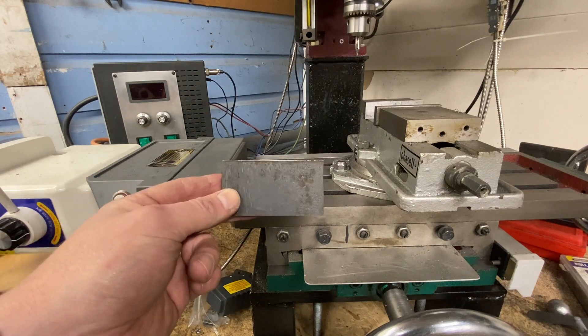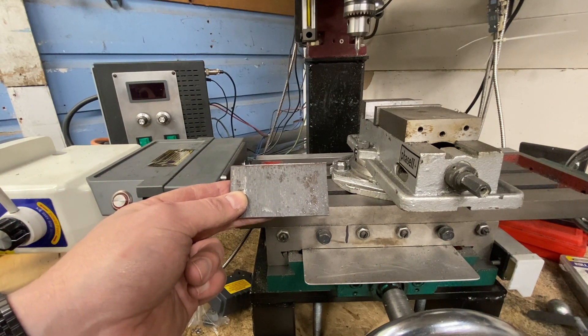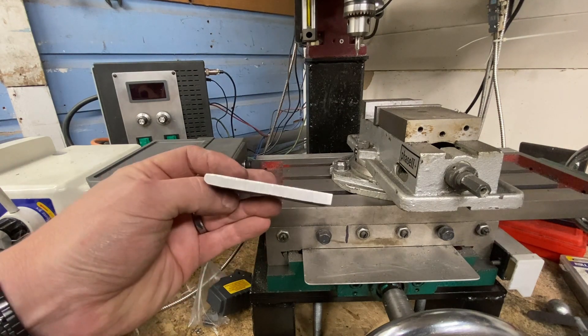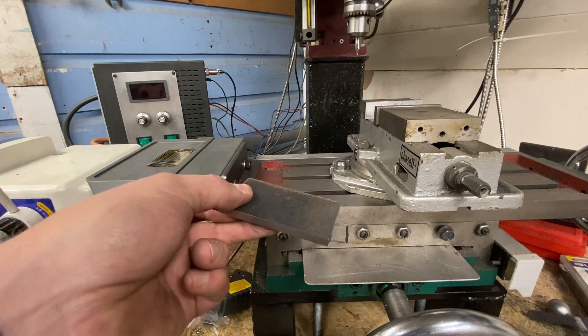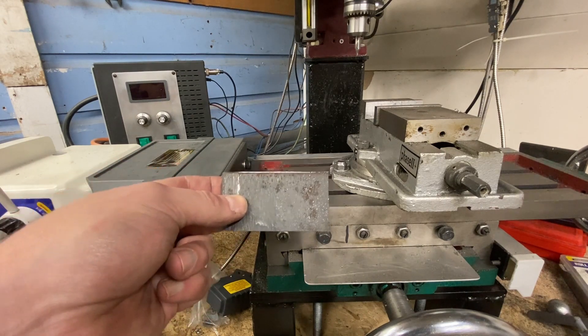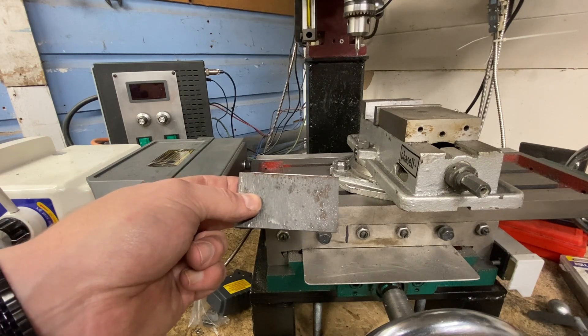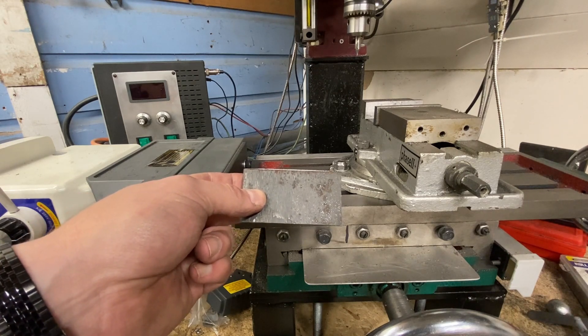So this is the piece of steel that I'm going to turn into my wrench. It is roughly inch and three quarters by three and a quarter. It's a quarter inch plate and there's nothing special about the dimensions other than the fact that it was a piece of steel that I already had. It was roughly the size that I wanted and it was a good candidate for this project.